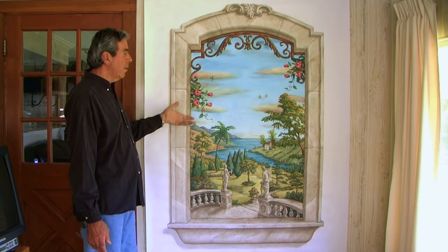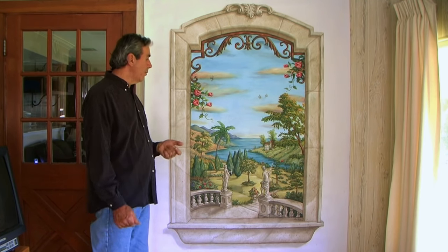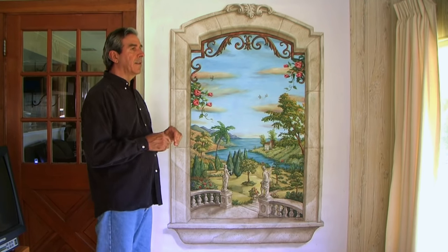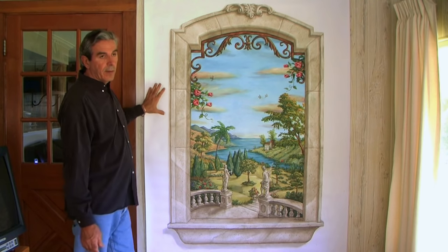I show you how to do the stonework, the ironwork, the skies, the rose, the base coat, and everything else you would learn in an actual workshop. It's a lot of fun because you can do it at the convenience of your home and take your time. I also have the canvas design available on the website in different sizes, so if you don't want to sketch it yourself you can order the canvas and go right ahead and start painting.